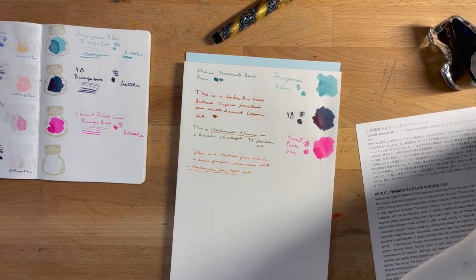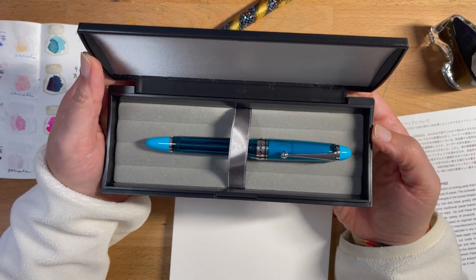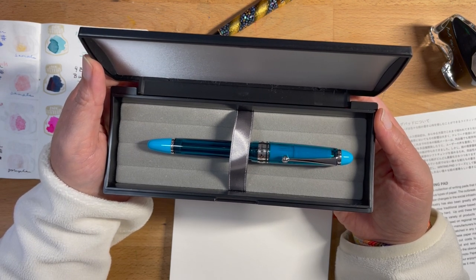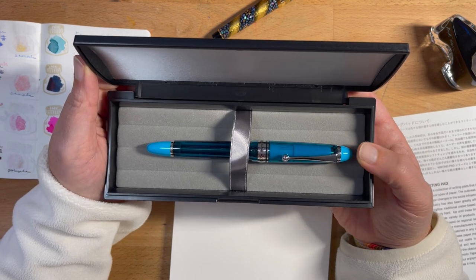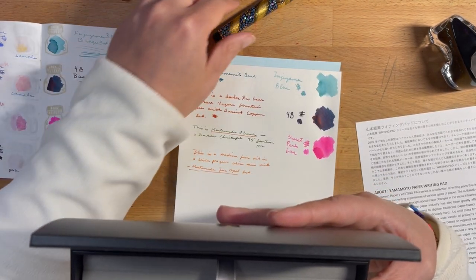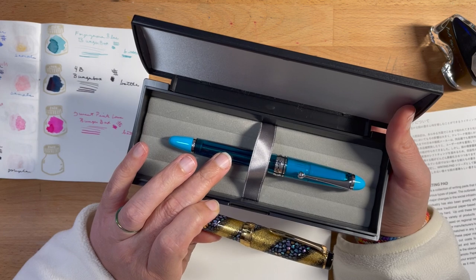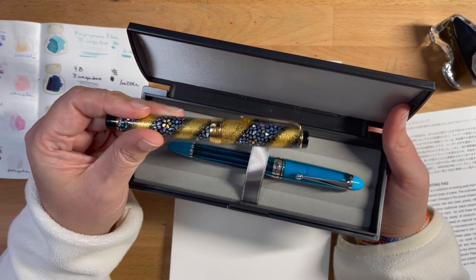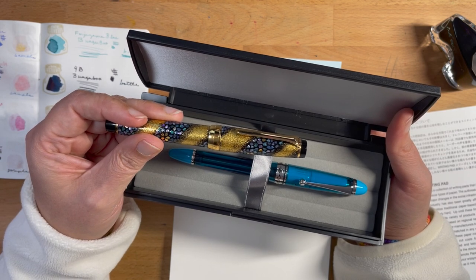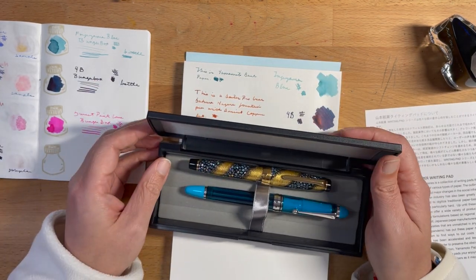I hope you enjoyed this unboxing. I hope you enjoyed seeing the Fujiyama Blue Pilot Custom 823 — it is beautiful, I love the color. I'm going to be inking this up and playing with it on my own later. I would be interested to hear in the comments if you would ever spend extra money on a special, unique fountain pen. I found myself doing this twice in the past month — I kind of blew the budget this month. Would you put money down on an expensive, super unique fountain pen, or do you think it's not worth it? Let me know in the comments. It was great to see you here again on the channel — I'll see you soon. Bye!